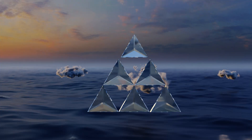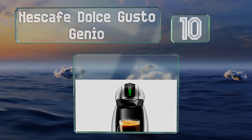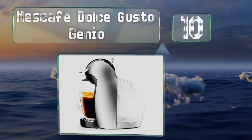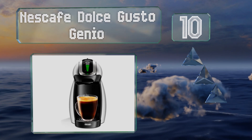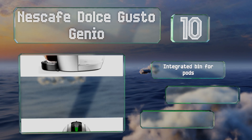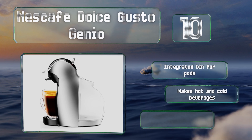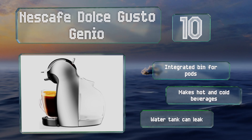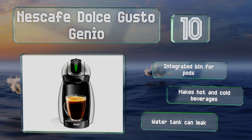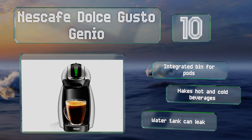Starting off our list at number 10, the Nescafe Dolce Gusto Genio sports a slim design that's ideal for people who don't have a lot of counter space in their kitchens. It's easy to adjust the brew size from 2 to 12 ounces, and the LED bars indicate your setting clearly. It comes with an integrated bin for pods and makes hot and cold beverages. However, the water tank can leak.